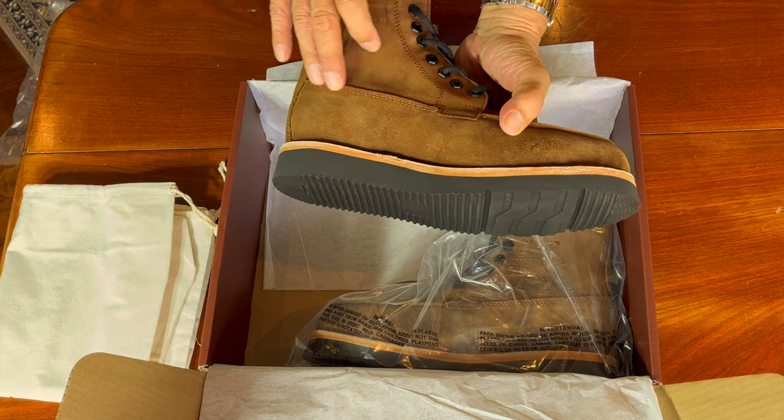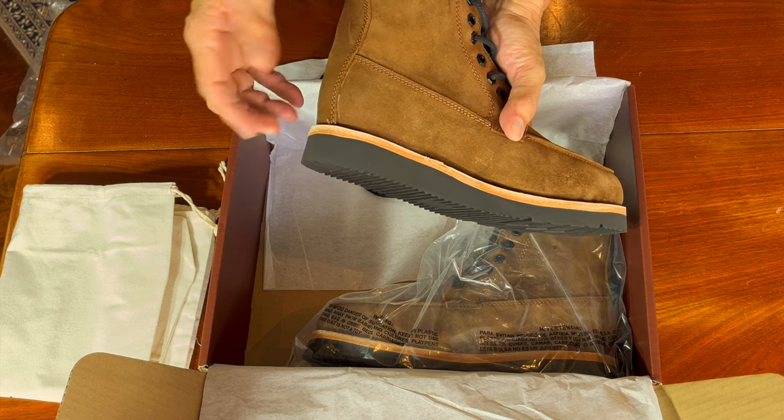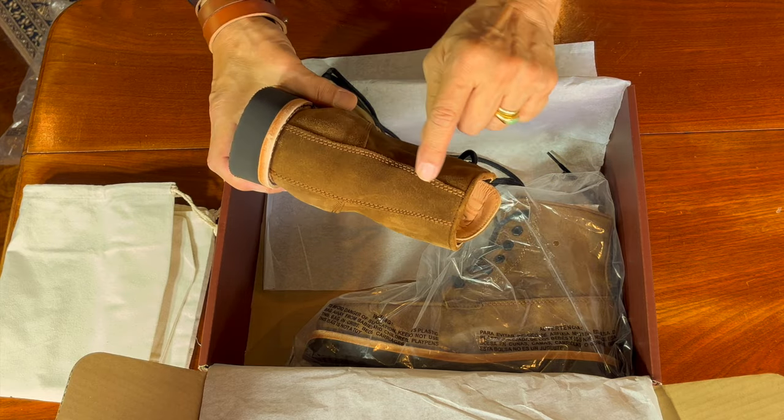If you take a look at the stitching, I think it's pretty neat. There's a little bit of loose thread there but you just burn it off with a match — otherwise it's clean and consistent.